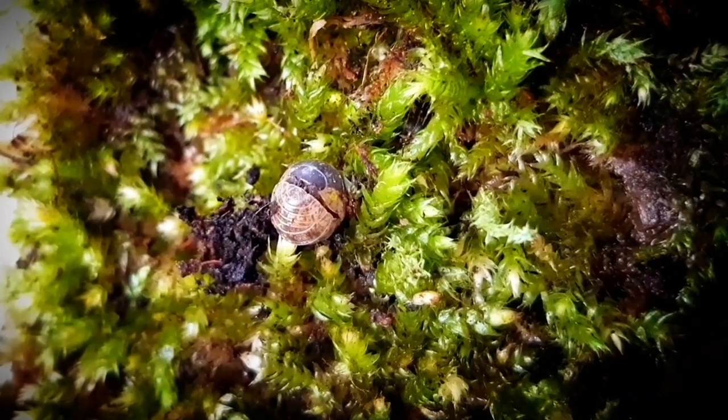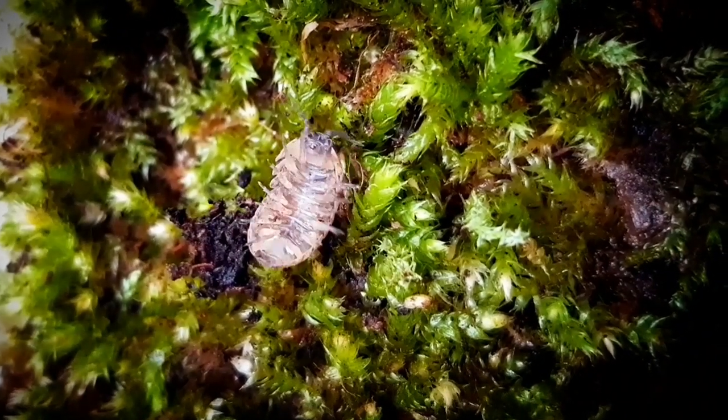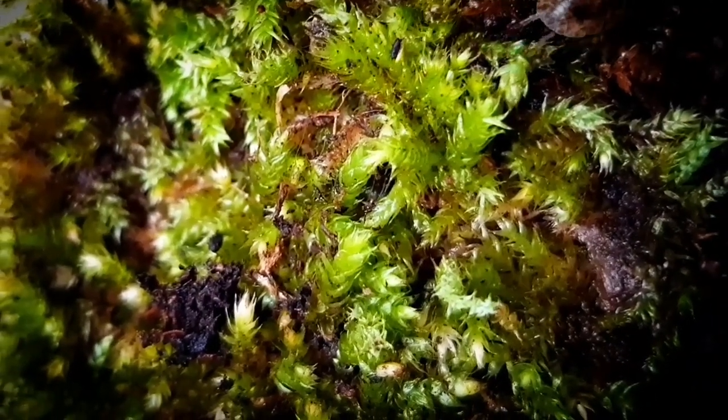Hi all, and this time it's all about the Armadillidium vulgare. Also called the common pill bug, potato bug, roly-poly, and many more.